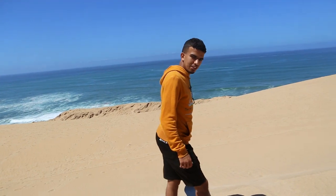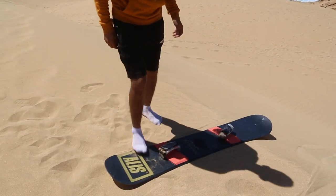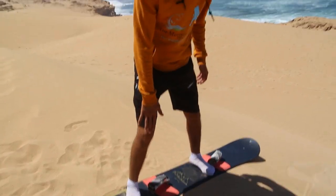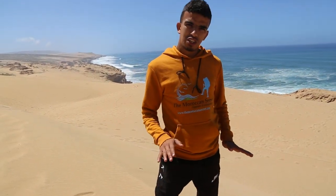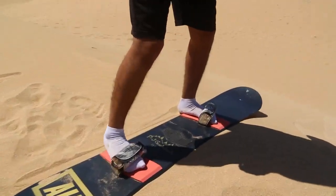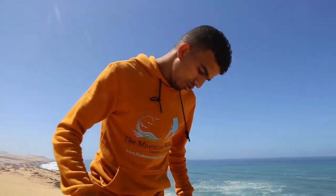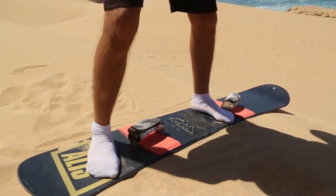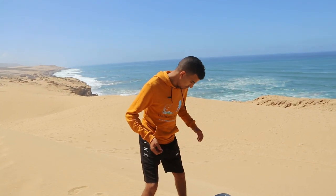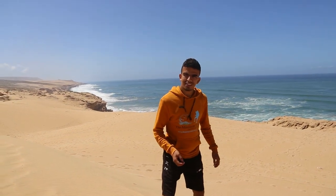Mustafa is going to show us how to sandboard. So Mustafa, what do we do? We start with this first level. We just put our foot here. For professionals, it's easy for them to put their feet inside, but for beginners that's not safe because when you want to jump, you jump. But what about sitting — maybe as a first step, the easiest one? What about I try the easier one first?